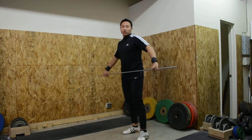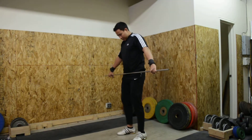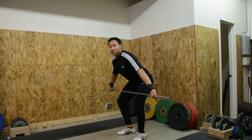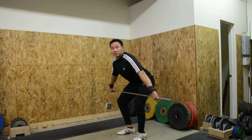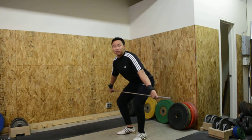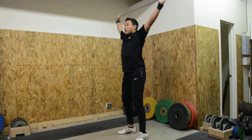Now we're going to go ahead and do the muscle hang snatch. We're going to come down to that mid hang position and start out with the mid hang pull and transition directly into a muscle snatch — just using your arms to take the bar overhead. So here we come on up and then overhead.